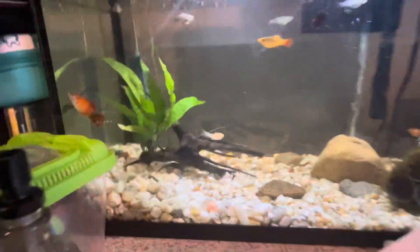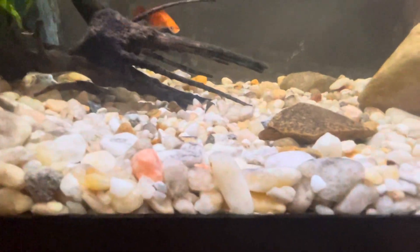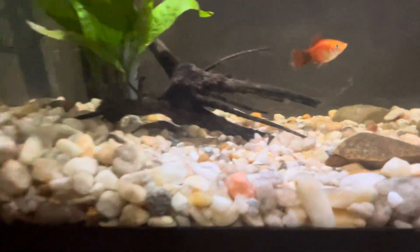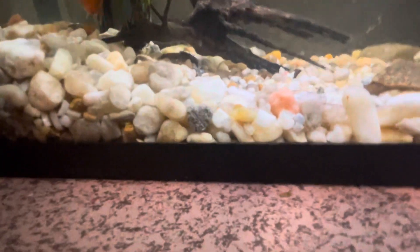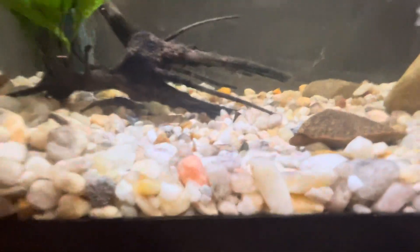The two other animals — not fish — are two African dwarf frogs my brother got for me. They like to hide a lot, so it takes a bit to find them. They were both hanging out by the heater earlier. Sometimes they hide in the moss pyramid. I'm checking there now but it's hard to tell. They're definitely in here somewhere, just hiding.